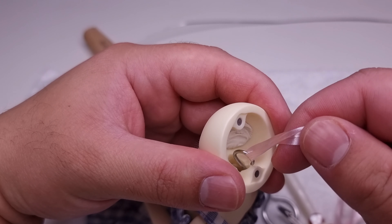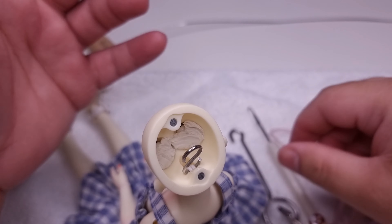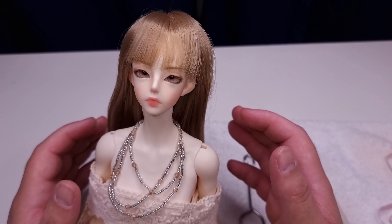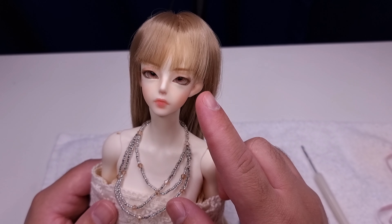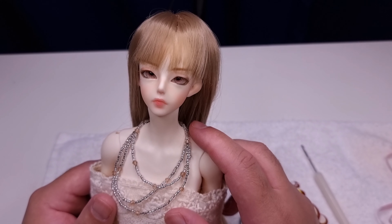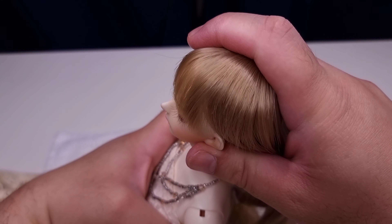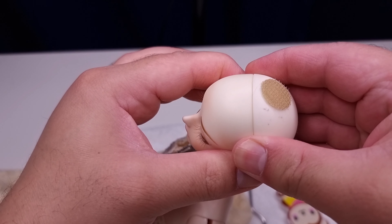This is a crochet needle. You can use it, but be careful because it may break. Some crochet needles are not plastic like this — they're one solid piece, which is better. You can also use a key hook. It's easy to find everywhere, but it's easy to break too.